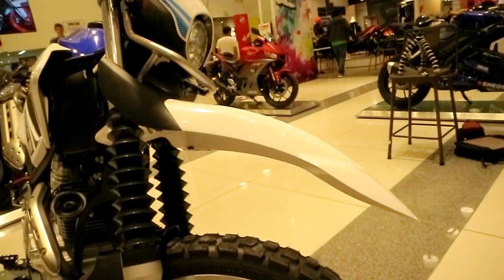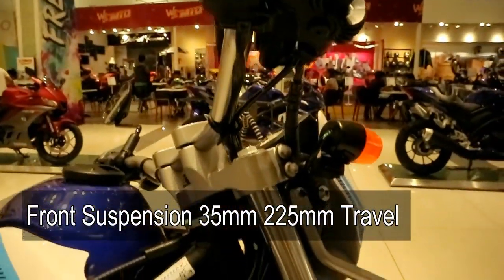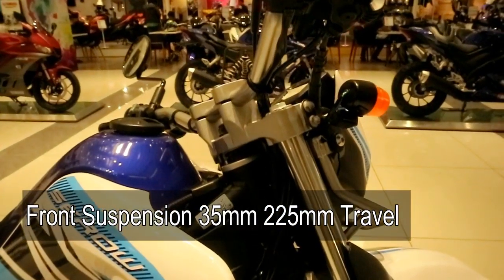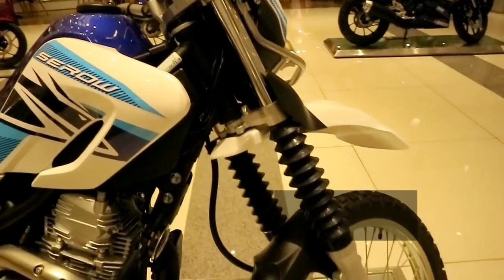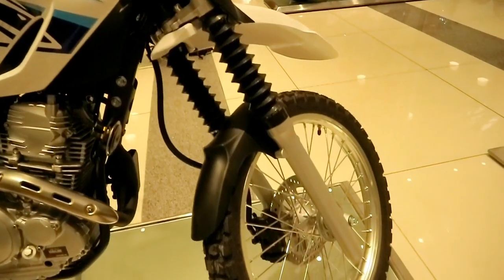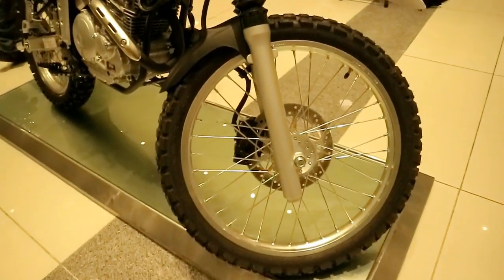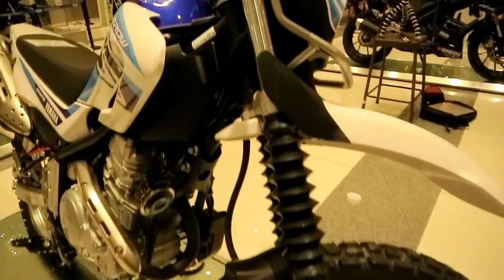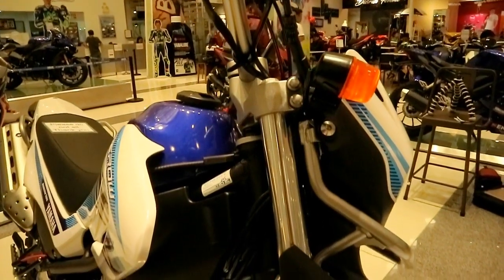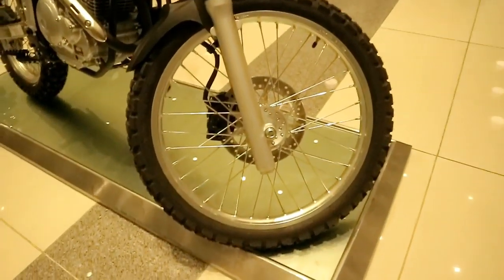For the front suspension, the telescopic fork is 35mm and the travel is 225mm. That's a pretty good travel for uphill and downhill terrain — you won't have too much difficulty because the suspension travel is quite long.